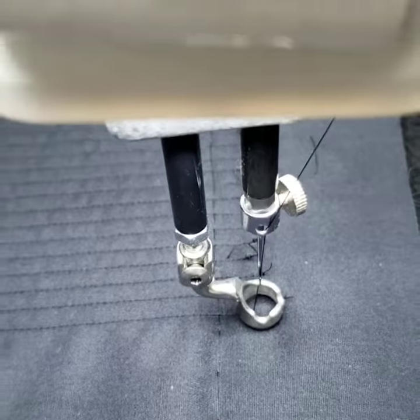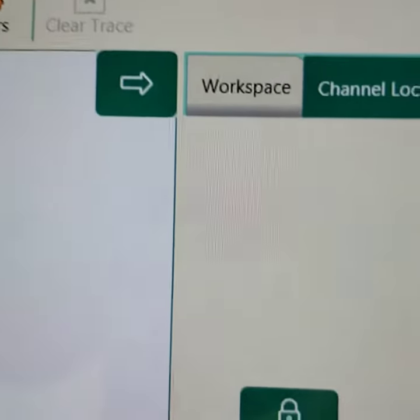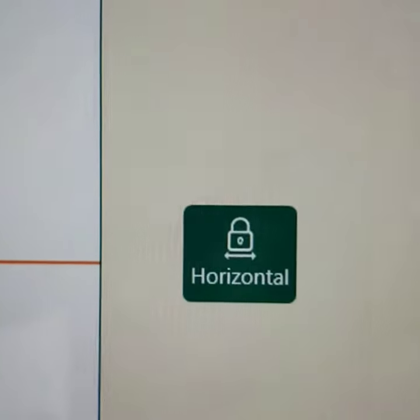I'm at the end of my row. I had channel lock on and horizontal so my machine could only move in the horizontal direction.